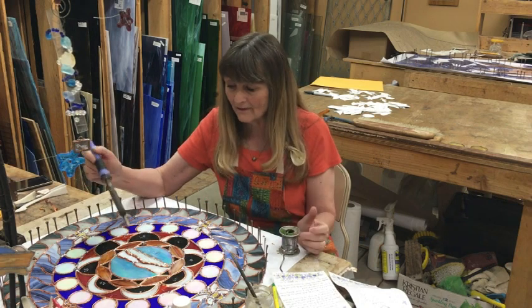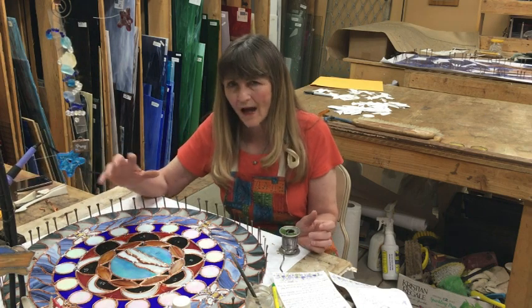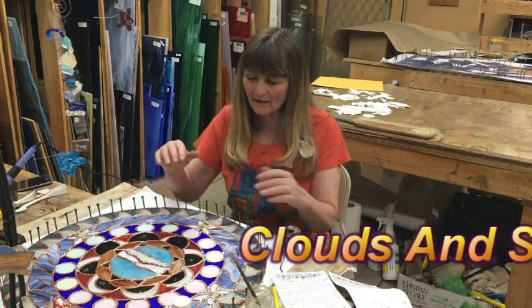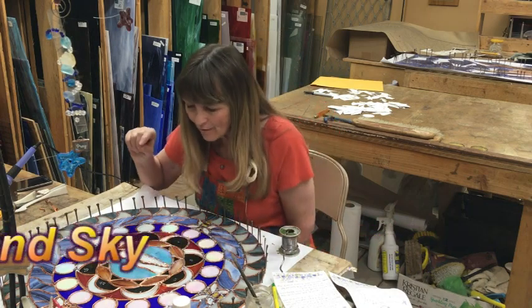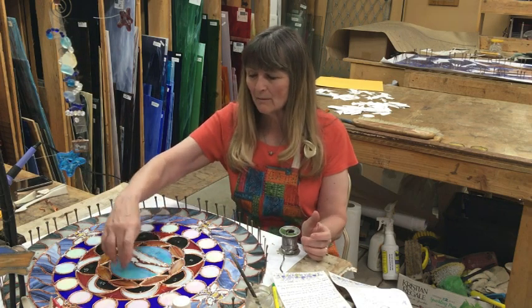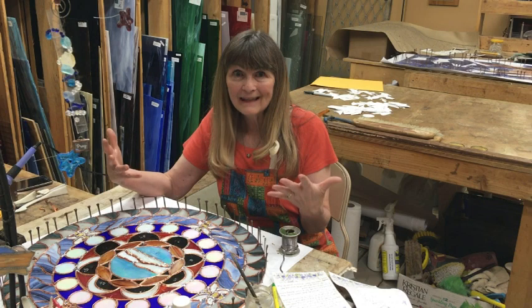In the middle, the scripture says the Lord talks to them through the clouds, so we've got some textured glass — a beautiful textury white glass with a bit of iridized in there, just to give it that cloudy, ethereal look. That's in the middle with the sky around it as the center.